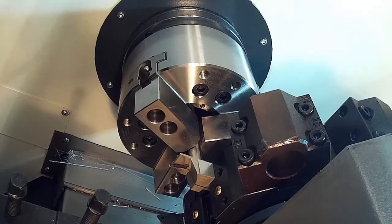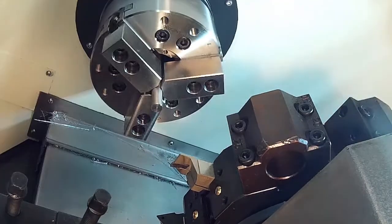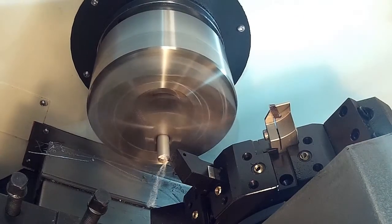The tool pulls out, the chuck opens, there's a dwell, then the chuck clamps again. The cycle starts again.